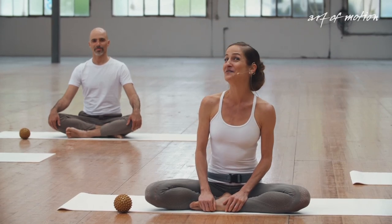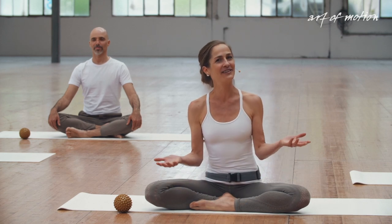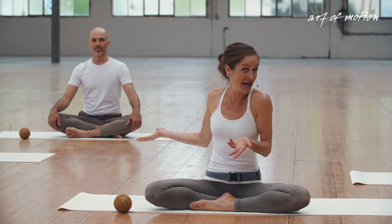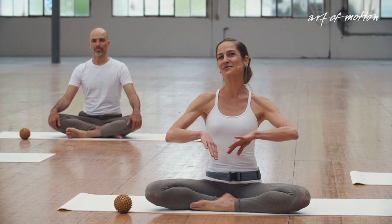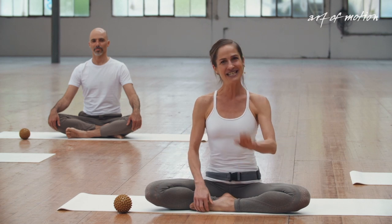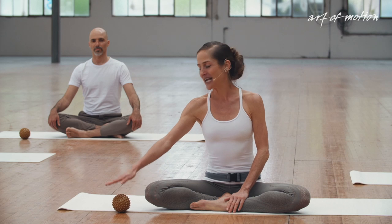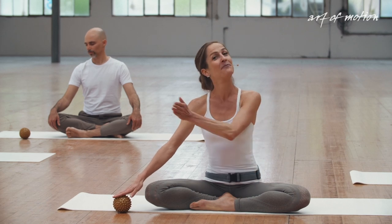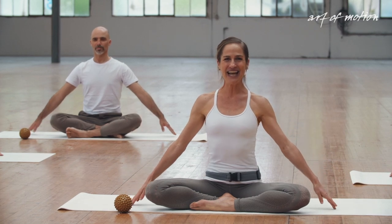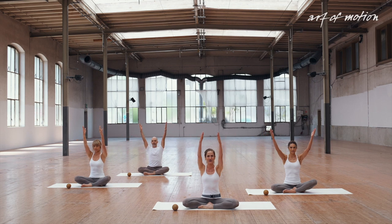Welcome to a Slings in Motion exercise favourite of ours — it's a mermaid with a double spiral, or a merman. You can start the movement sequence in a cross-legged sitting position, a tailor sit, with your right leg in front. If you like, place a soft massage ball to the front of your mat. Take your arms out to the side.